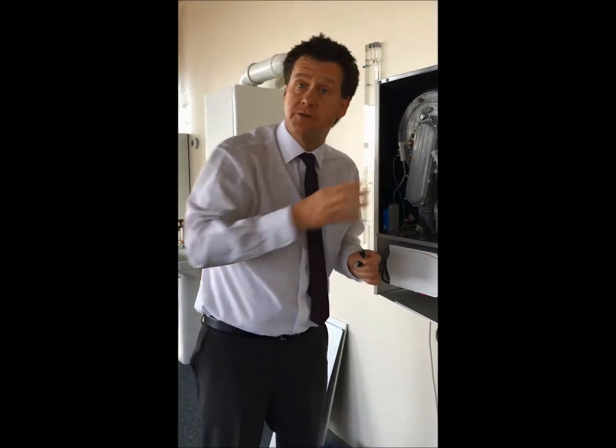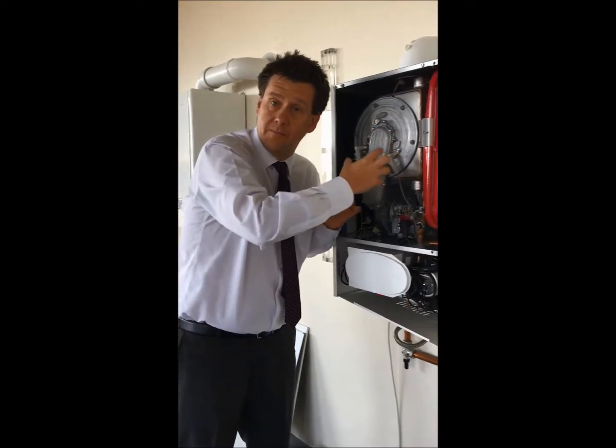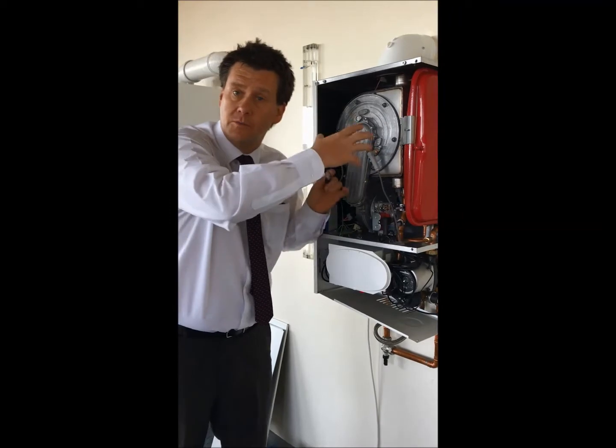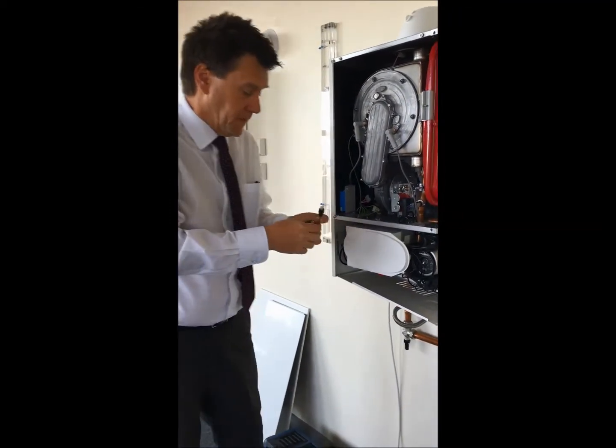This flue sensor is, as it sounds, it's there to sense over temperature on the flue. So if there's a problem with overheating or a bad combustion issue or a flue problem, then that's when that device will kick in. Just to give you an idea, a flue sensor at room temperature will read around 10k, and I've no reason to think that's any different across other types of boilers. So 10k on that sensor.